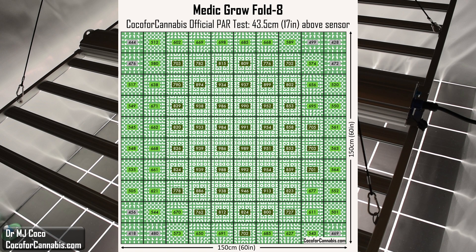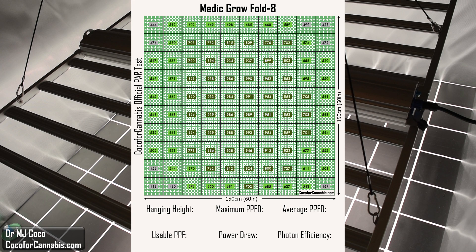The Fold 8 doesn't quite get the corners up to 500, but they are pretty close, and there's just a ton of light spread across this map. I think I probably could get the corners up to 500 if I raised it up a little bit. The hanging height was 43.5 centimeters, about 17 inches, and the maximum PPFD was 1,000 micromoles per square meter. Across this PAR map, the average PPFD is 723.2 micromoles per square meter. The test area is 2.25 square meters, so the MediGro Fold 8 delivered a usable PPF of 1,627.3 micromoles — that is the highest usable PPF output I have measured from any fixture. The power draw during the test was 721 watts, which means the MediGro Fold 8 has a superior usable photon efficiency of 2.26 micromoles per watt. These are excellent results. Top-end brands would be thrilled with these results.